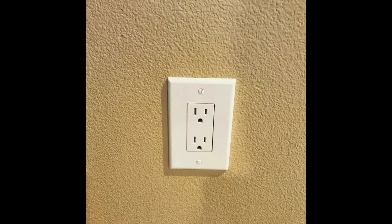Your kid's crawling around the house sticking his fingers in everything and you're thinking now's probably a good time to install those tamper-resistant outlets you've been hearing so much about. Here's how you do it.